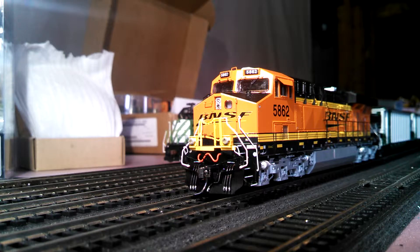I feel like the newer Tsunami decoders have a lot better sound than the older ones. A lot of the older ones are in the Intermountain models, but this is an Athearn Genesis.